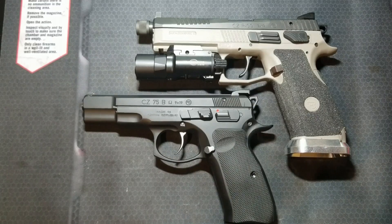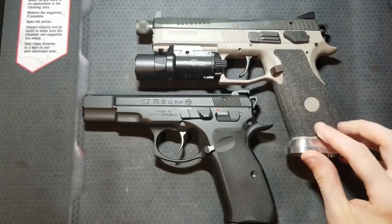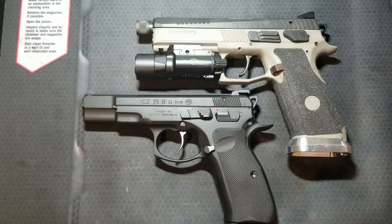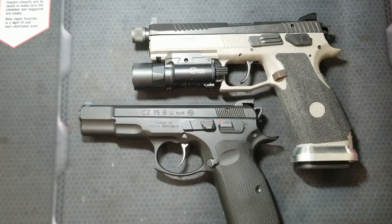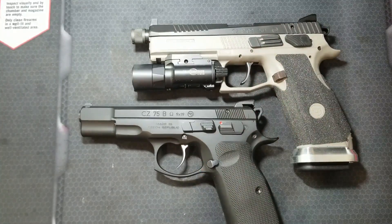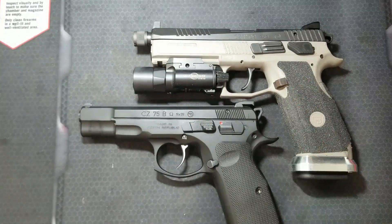Why would you buy an Omega trigger system pistol? If you want the polymer frame double-single-action CZ pistol, it's your only option. It's a great place to start for your first double-single-action pistol or first hammer-fired CZ pistol. If you want to get into some gunsmithing or tinkering, these are good starting points as they're pretty easy to work on. If you're new to double-single-action pistols and don't know whether you want a thumb safety or a decocker, these are awesome because you can try both. If you want a decent double-single-action trigger out of the box and a pretty good one with some work, but aren't concerned about the highest trigger performance, the Omega series fits the bill. Also, if you want a completely ambidextrous setup right out of the box, you're good to go — so these really appeal to left-handed shooters as well.